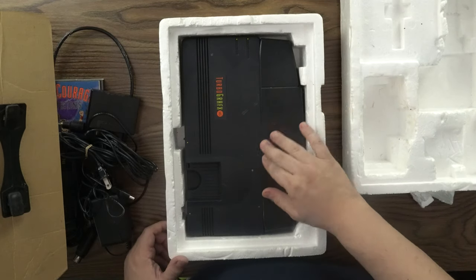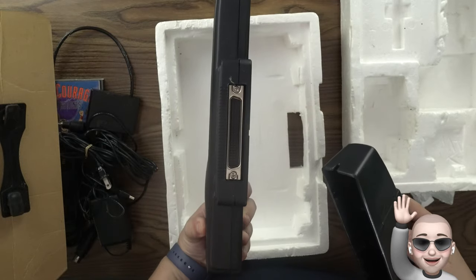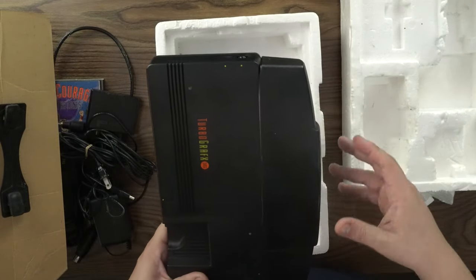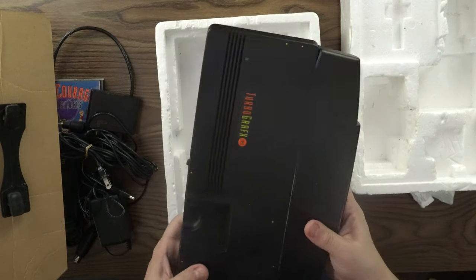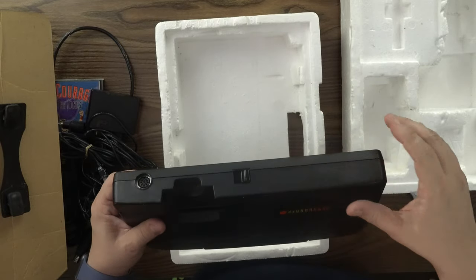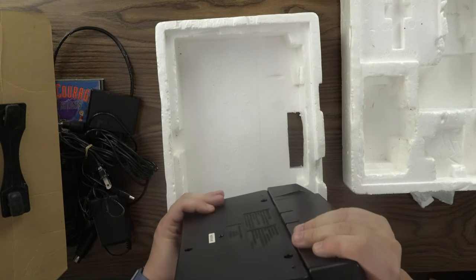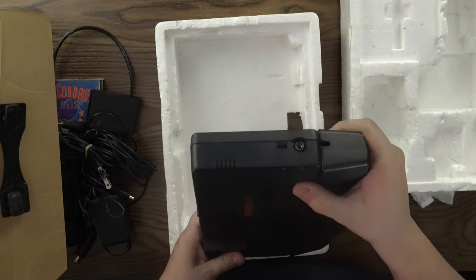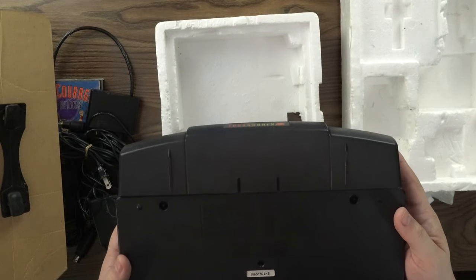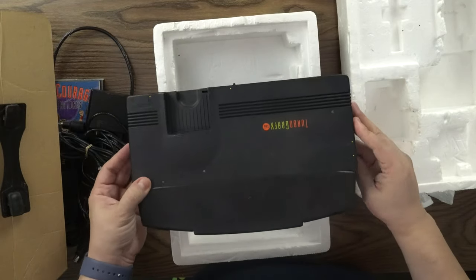And here we see the TurboGrafx-16. We have the back attachment — this shows the expansion port. This is where the AC adapter plugged in. The expansion port is for peripherals like the CD attachment. This is where the HuCards went, and where the controller and the TurboTap go. Power switch. On the side you have to choose between channel 3 and channel 4, and the antenna switch — so where the RF would go in, and you have to change it between channel 3 and channel 4. On the bottom, this was made in Taiwan. Repairs: please call 1-800-366-0136.